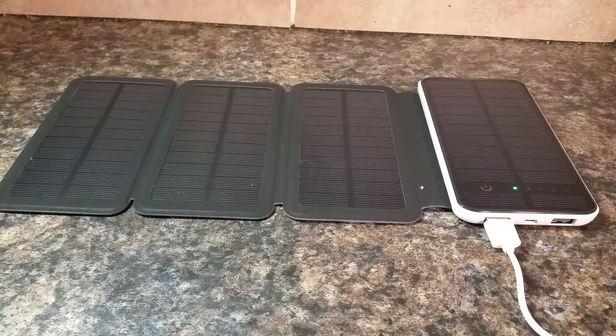The reason why this one is so special is because you can charge it both via standard outlet or by the sun, and it holds the power. So it works just like a regular power bank — it just has the added feature of these solar cells.